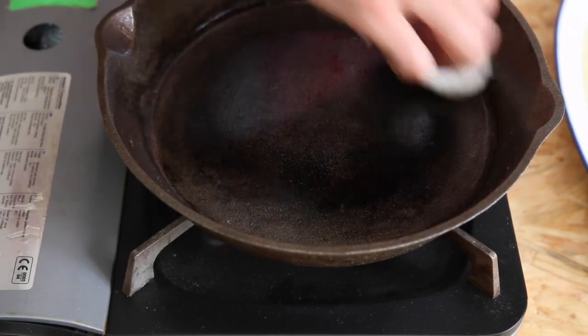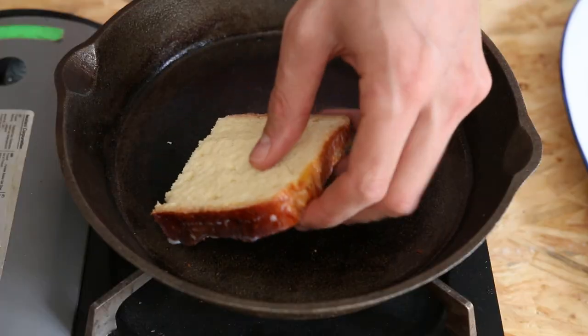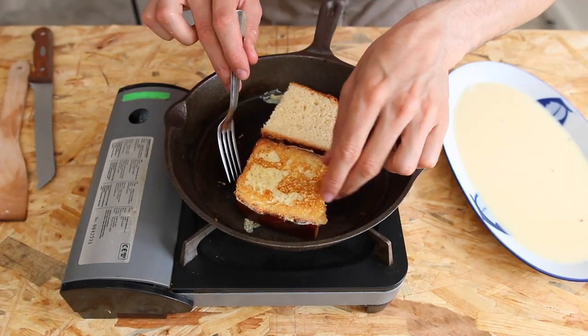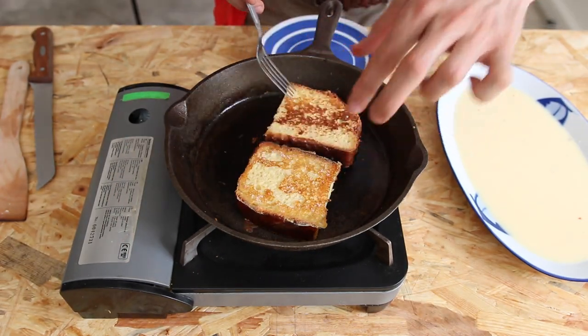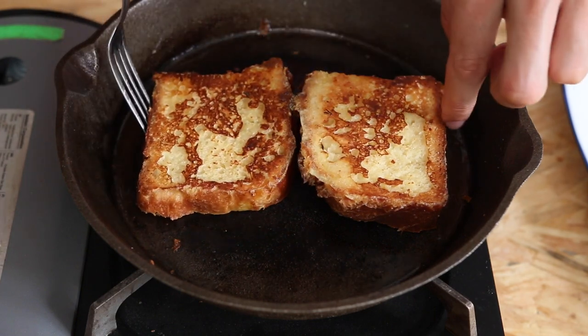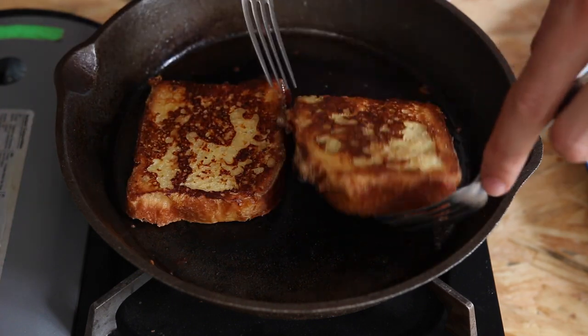Coat it with neutral oil like canola oil or peanut oil using kitchen paper. Place the slices in and make sure there is full surface contact. Usually you don't need more than 10 minutes to cook those slices. Flip them over a few times just to check if everything's good. A minute before the end, sprinkle a tiny amount of sugar on both sides.